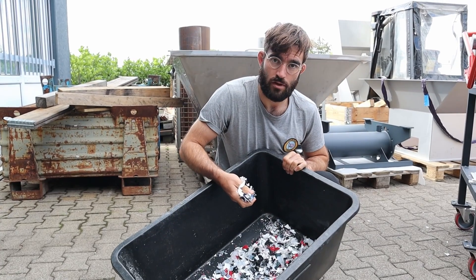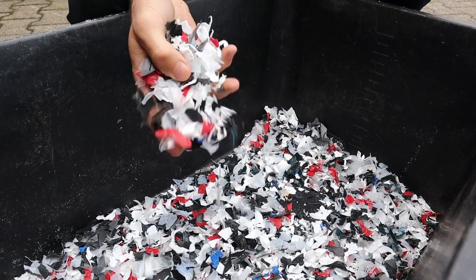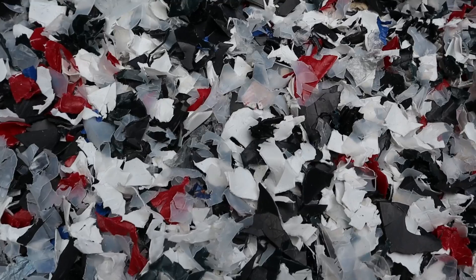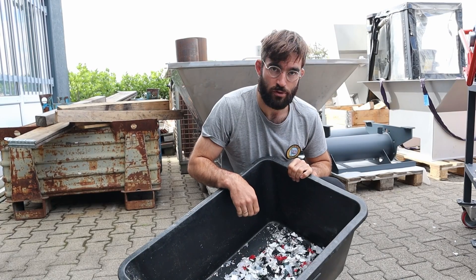At the moment we have a 20mm screen installed, so the flakes are still a little bit big, but on the next prototype they will install a 12mm screen that should get a very proper shred.